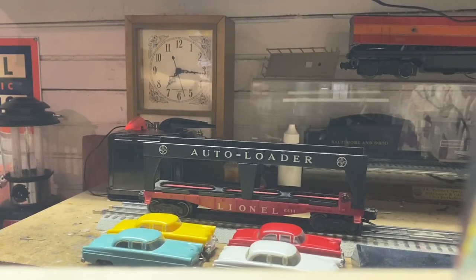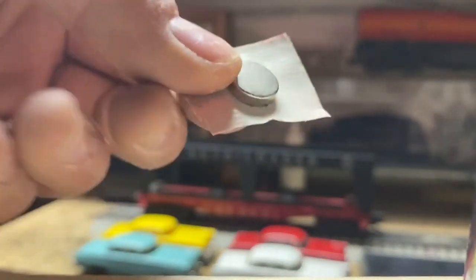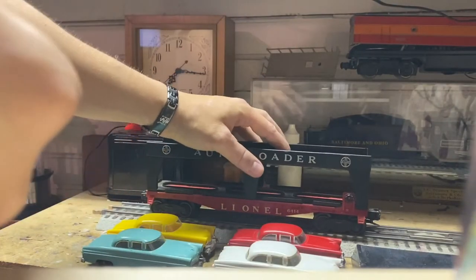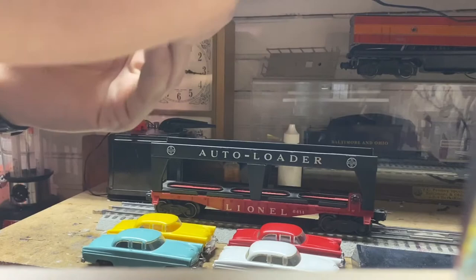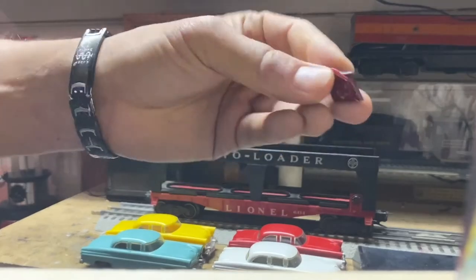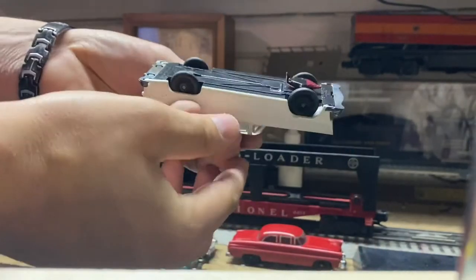Basically what you want to do is take these giant neon magnets and wrap them in duct tape. The reason being is you don't want the magnets to be directly attached to the car itself, making them difficult to get off when you're done using them. All you want to do is wrap your magnet up in duct tape like this and stick it to the bottom of the car where the wheels are.